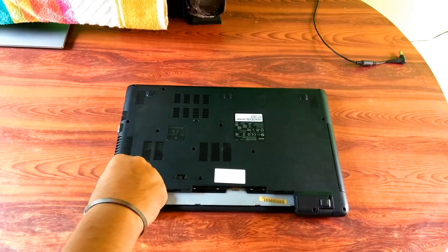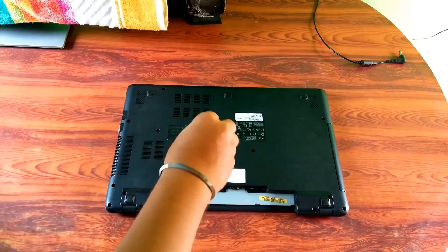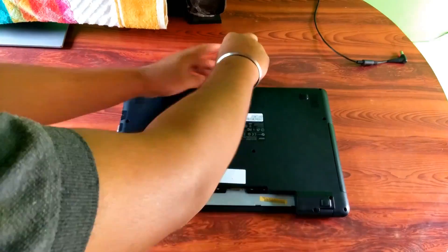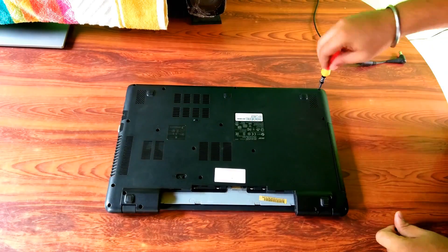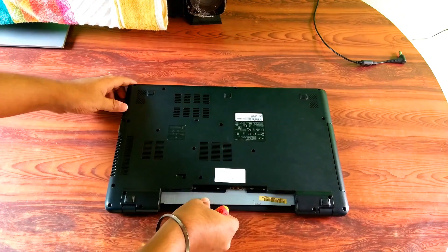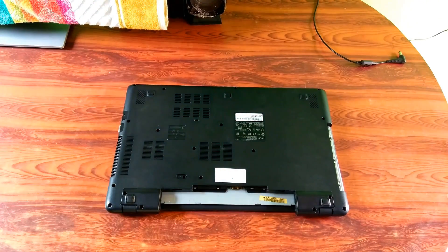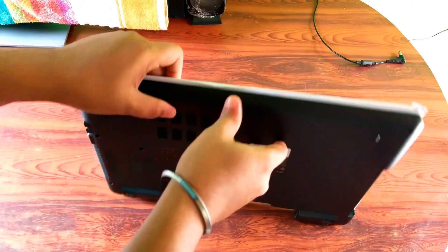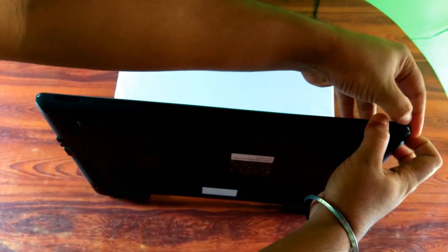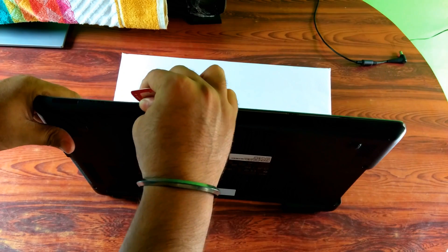Alright, now let's unscrew the 18 screws on the bottom. Now let's open the laptop — keep in mind to do everything very gently. After unscrewing, I recommend you open the laptop's upper case using a plastic pry tool, as I am doing. Please don't use a screwdriver because there is a possibility of breaking the upper case clips and laptop parts.